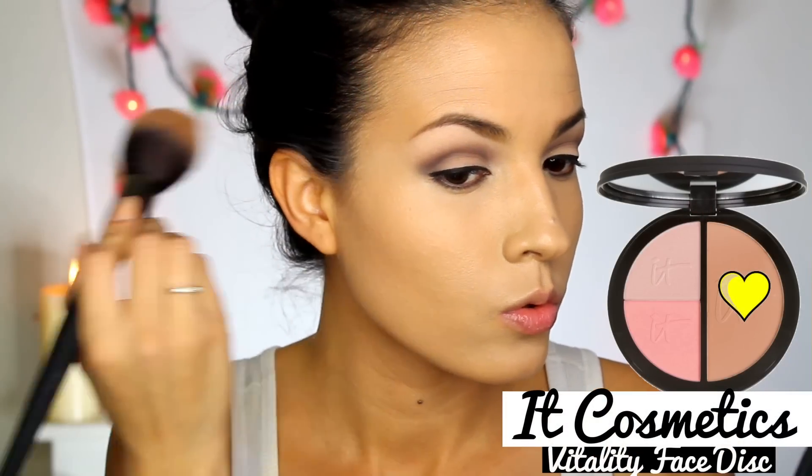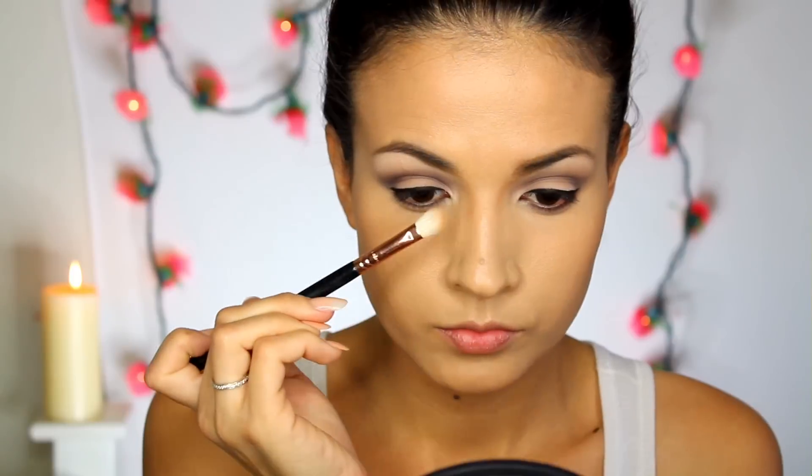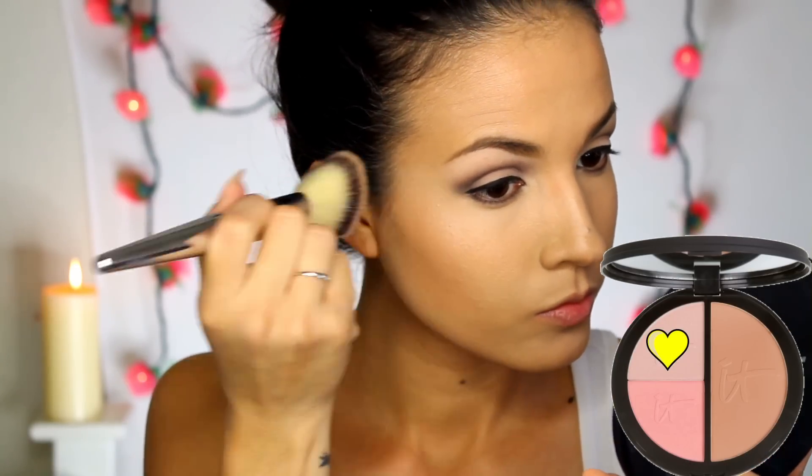I'm going to apply a little bit of bronzer around my face. It didn't seem like Selena had contour on her cheekbones in the picture. I am also contouring my nose to make it appear slimmer and at the tip make it look rounder. To bring light to my face, I am highlighting my cheekbones and on the ridge of my nose.